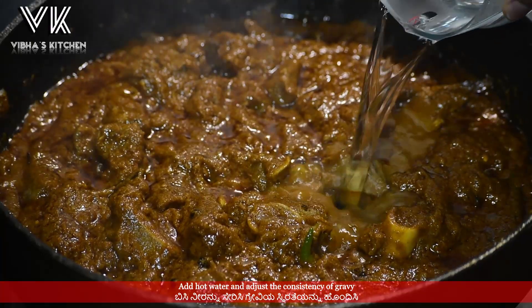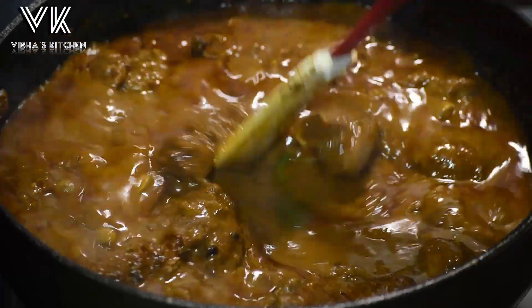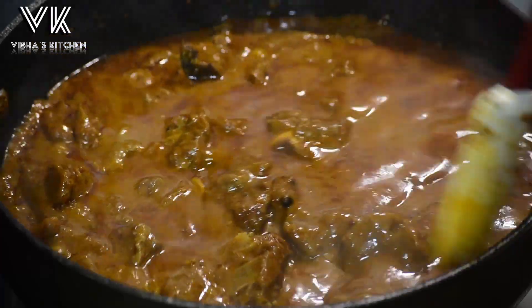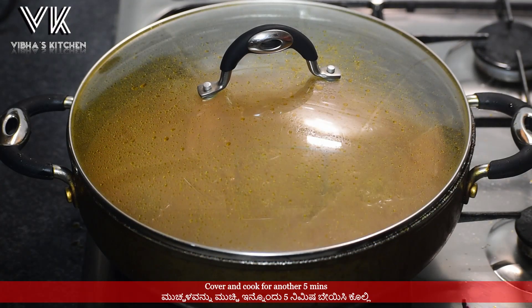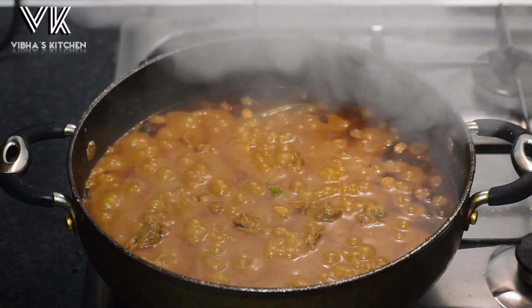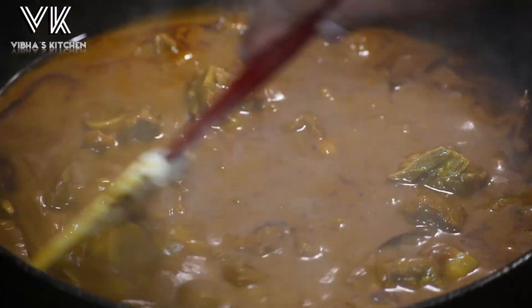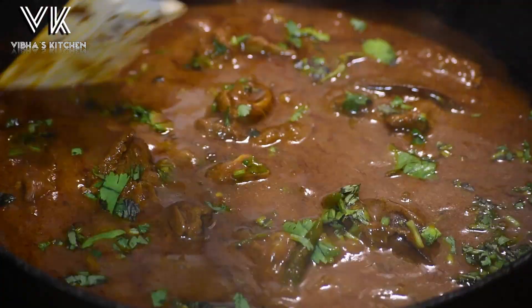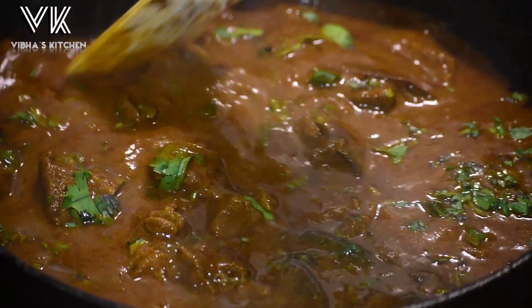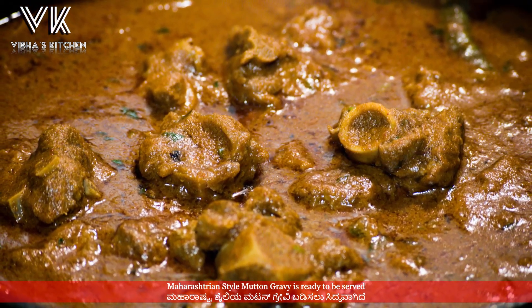Add hot water and adjust the consistency of the gravy. Cover and cook for another five minutes. Finally, add some chopped coriander leaves and our Maharashtrian style mutton gravy is ready to be served.